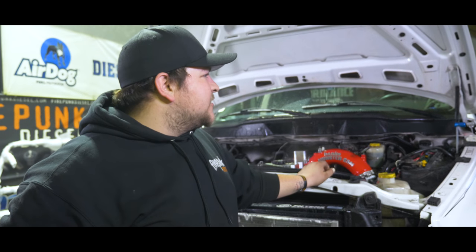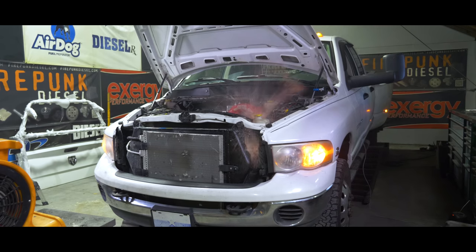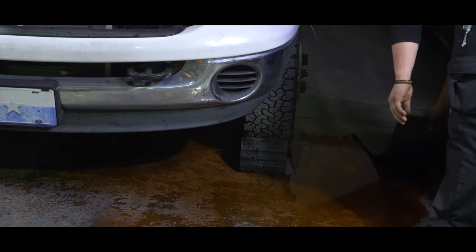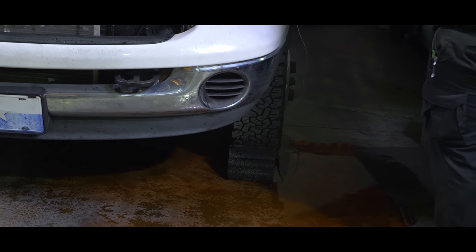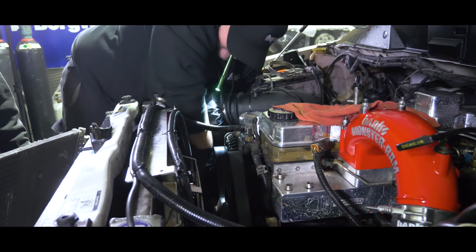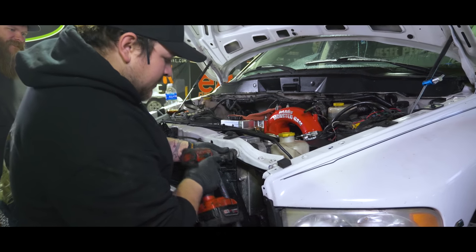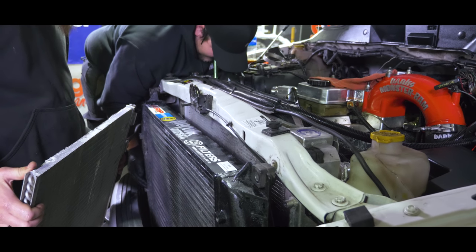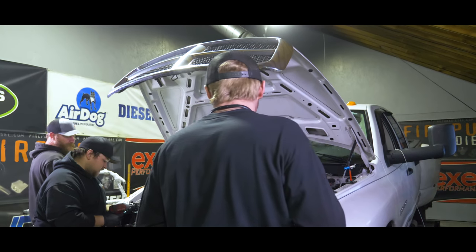The first pull made 719 horsepower and 1,320 torque. Right at the end it blew a coolant hose off, so we've got coolant everywhere — a big mess to clean up. Once we get the coolant hose fixed and the mess cleaned up, we'll get back to dynoing.